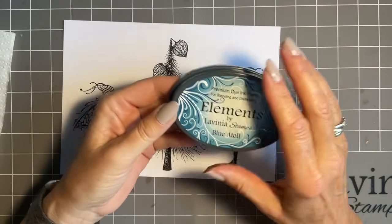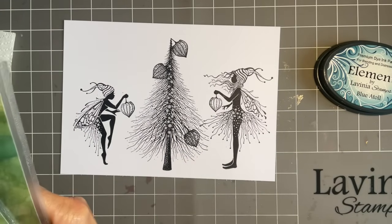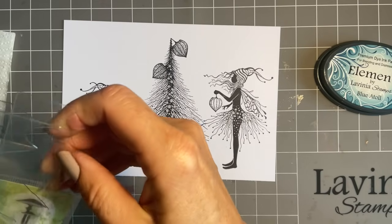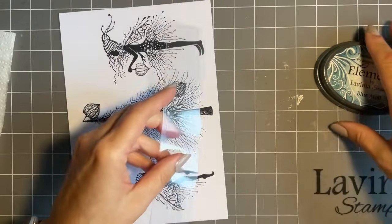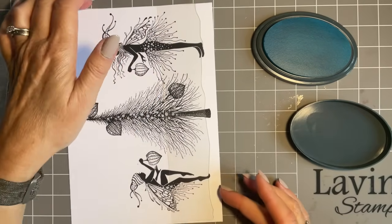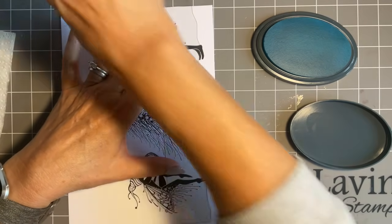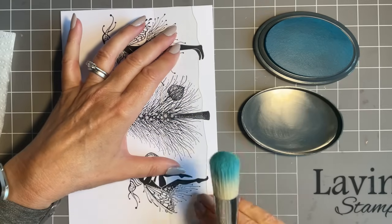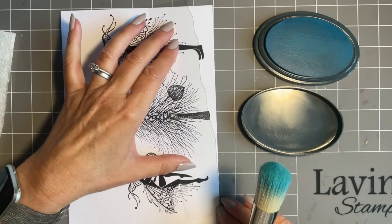That's our lovely scene stamped up. For this I wanted to keep to just one colour tone, so I've gone for blue throughout. We're just going to add a little bit of scenery — I'm going to come in with my hill mask and just add a little bit of blue just to ground my whole design. I'm not specifically thinking snow, just a little bit of grounding. Brush in the lid — ink and lid.